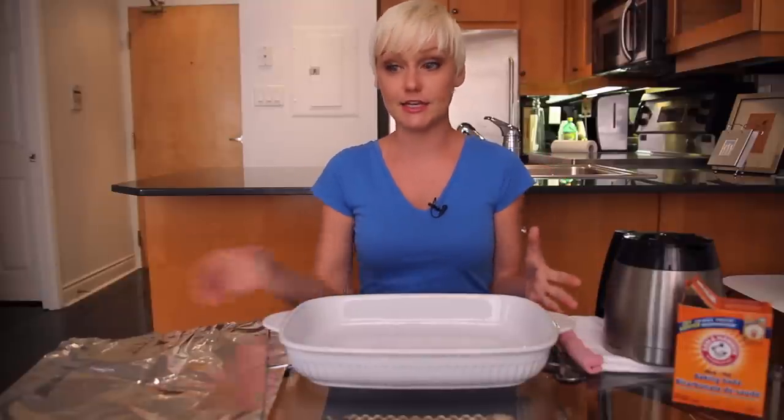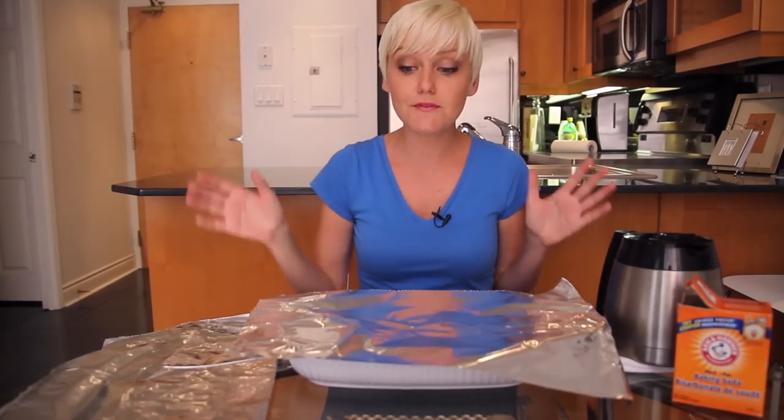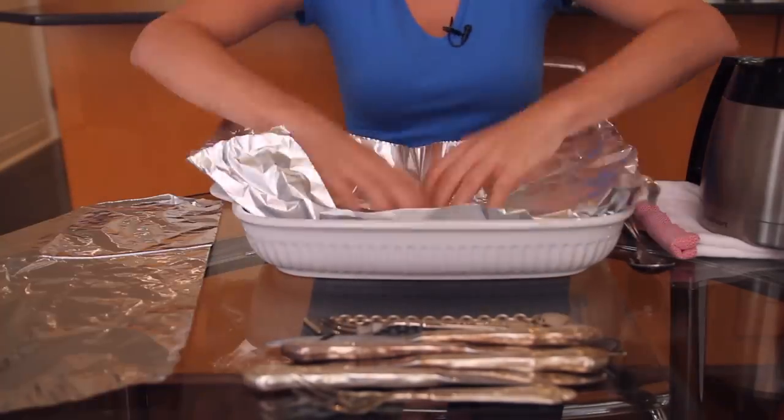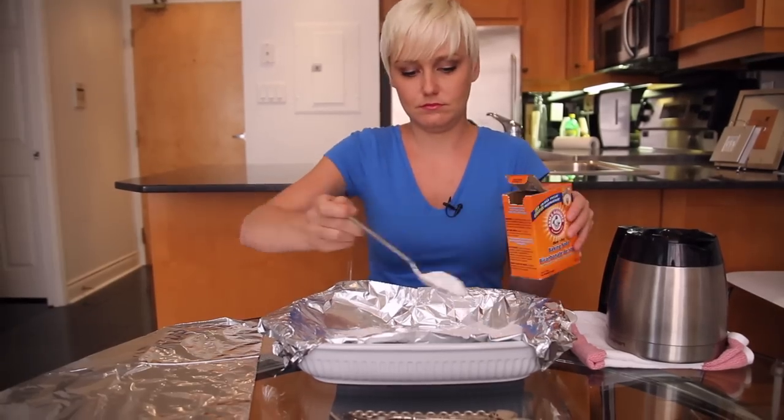Basically, what we're starting with is a glass dish. Avoid stainless steel — unfortunately, silver and stainless steel don't get along very well. You want to line the dish with aluminum foil, which is essential to the success here. Don't try to use plastic wrap. Into this dish, you'll be adding two tablespoons of baking soda, and then you're going to pour a pot of hot water, enough to cover whatever silver you're going to be putting in it.